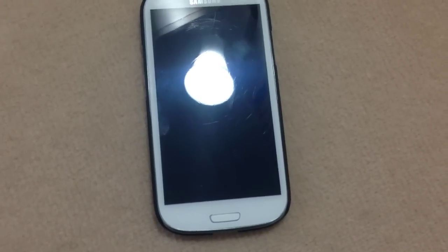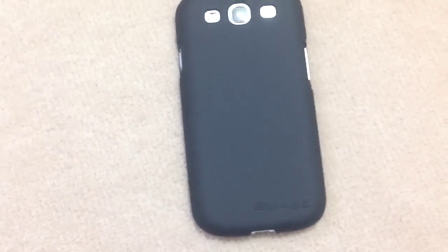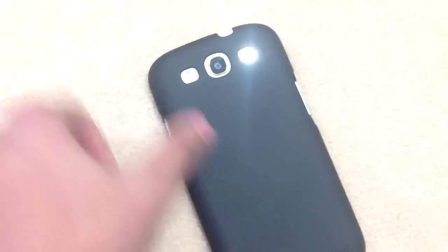Hello guys, it's Dirk Brice here and today I'm doing a review of the Snug Ultra Slim case for the Galaxy S3. Here's the case on the Galaxy S3 — it is ultra thin and ultra light. Unlike the Elago case I reviewed in my previous video, so check that one out below. This case will set you back £15, and it's on sale so please check it out via the link in the description.